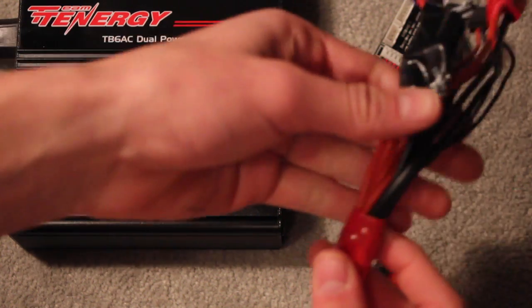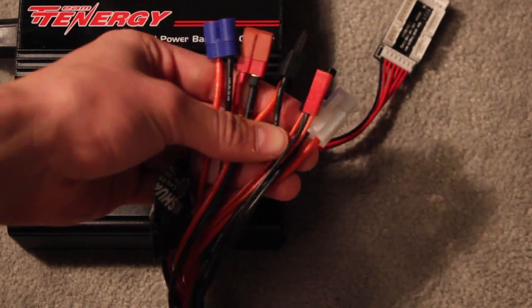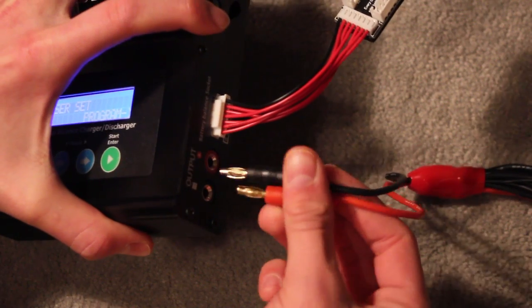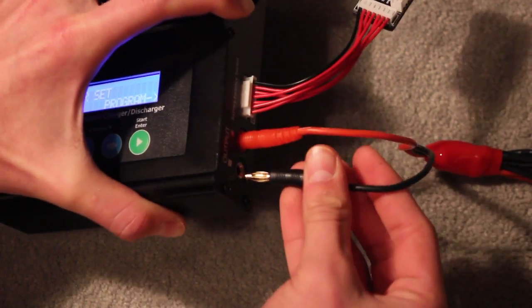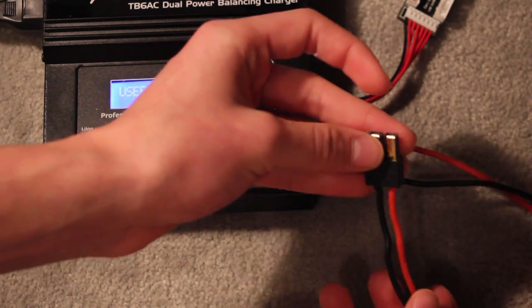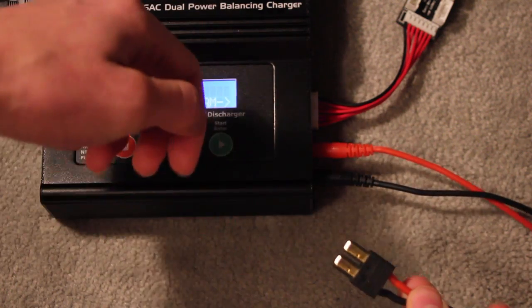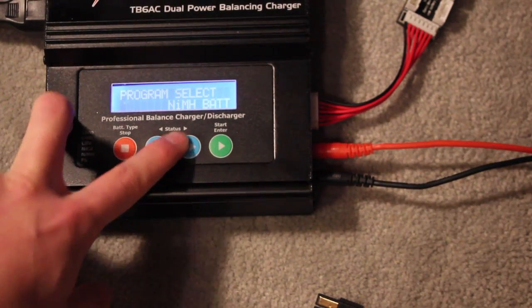When you want to charge your battery, most chargers like these come with a squid cable that has all the different charging adapters you'll need. All you have to do is plug it in — positive or red goes into the positive or red, and same for the black — then hook up your battery depending on what type of connector you use. I don't have a battery out right now, so we'll just pretend we're going to hook up a LiPo to a Traxxas connector.